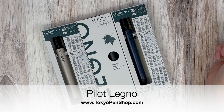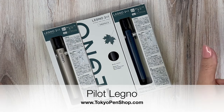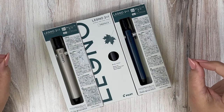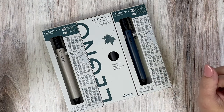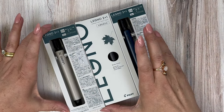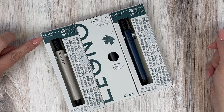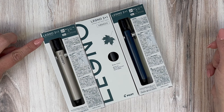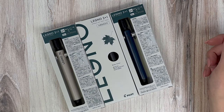Hi everyone, today we're going to be talking about the Legno 2 Plus 1. Legno in Italian — I don't speak Italian, so sorry about my pronunciation — but legno means something like forest or timber. In Japanese katakana they pronounce it more like 'legno,' so it's the Legno 2 Plus 1.